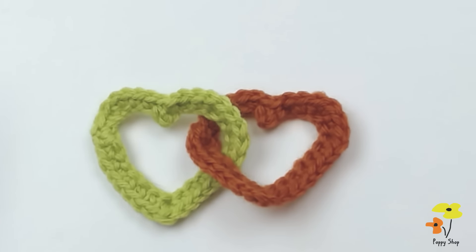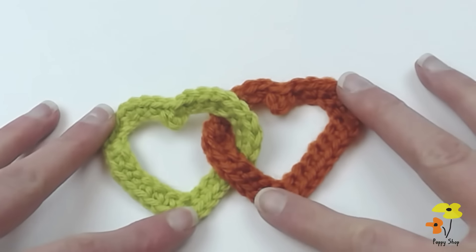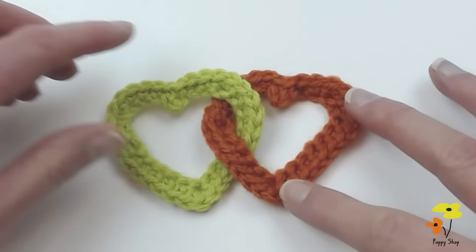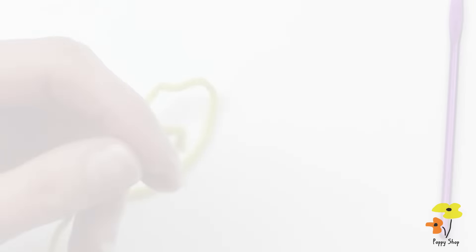Welcome to Poppy Shop! For this tutorial I'm going to show you how to make these interlinked hearts. You can incorporate these into almost an infinite number of patterns — scarves, hats, bags, you name it. So let's go ahead and get going.